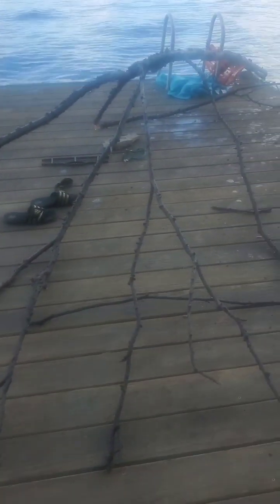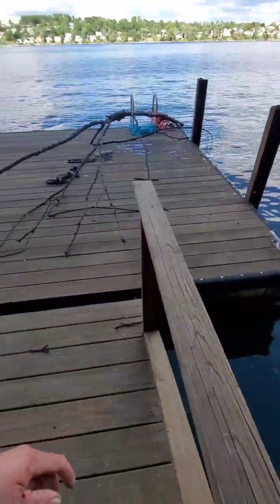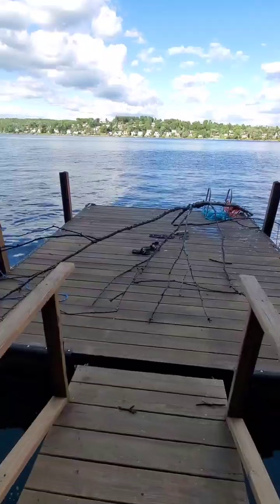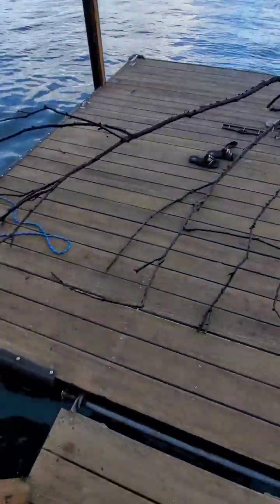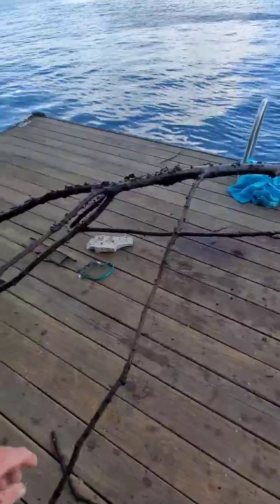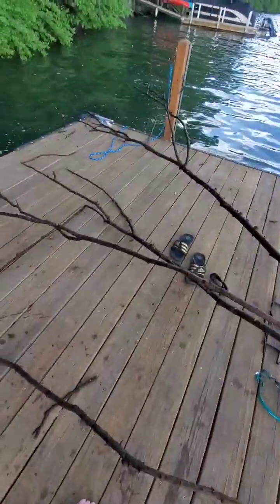Yeah, this is a pretty impressive tree. Let's do the full wide angle lens of it. Yeah, it covers this entire dock. The dock's probably like, I don't know, 15 by 15 feet all around — that's what I'm guessing. So the tree appears to be taller than this dock.